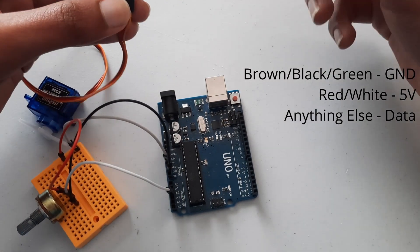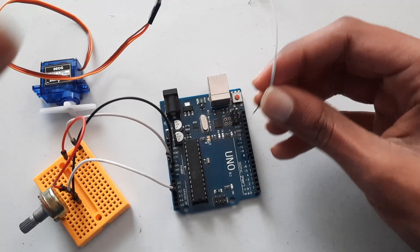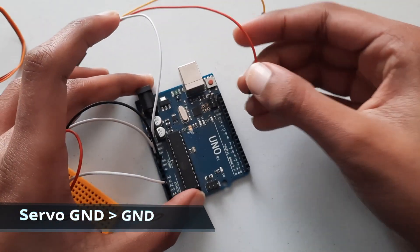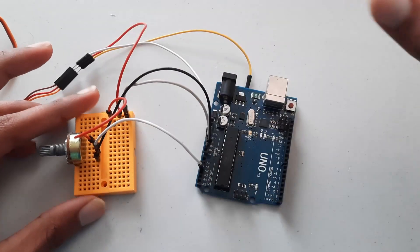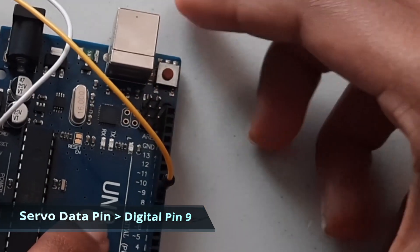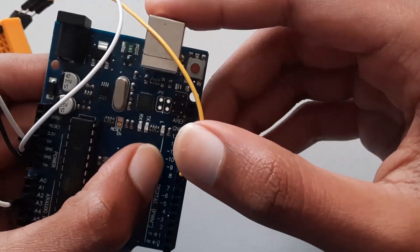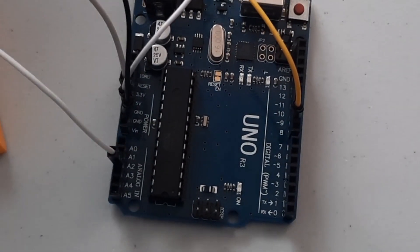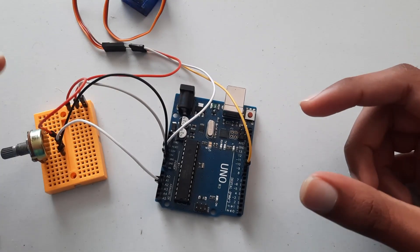Connect the servo wires to the Arduino: ground goes to the Arduino's ground, the 5-volt wire goes to our dedicated 5-volt row on the breadboard, and the data pin connects to pin 9 on the Arduino. We use pin 9 because it has a squiggly mark indicating it is a PWM (pulse-width modulation) pin, which the Arduino uses to control the servo. Once done, the wiring is complete.